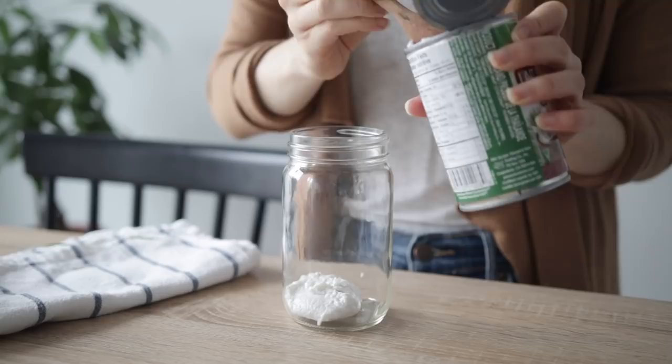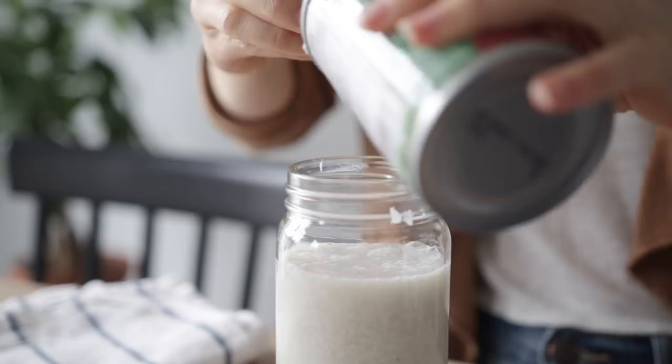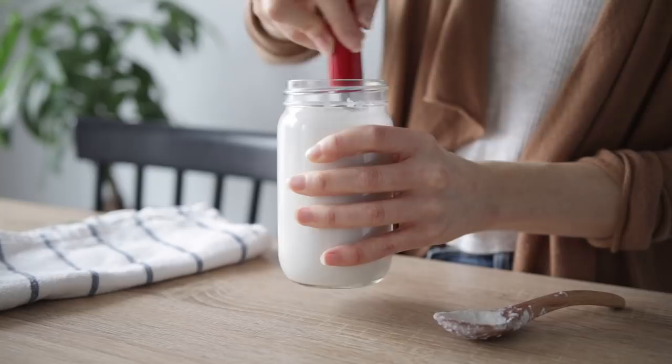Then you can add the rest of the liquid from the can into your clean, sterile jar, and give it a good whisk to make sure it's nice and smooth. Then you'll want to add in your probiotic capsule. I'll leave a link below to the one I like to use for this recipe. There are a number of different probiotics that you can use. Give that a nice stir.